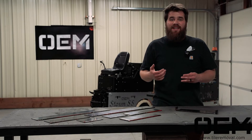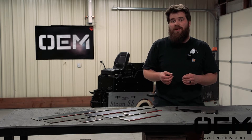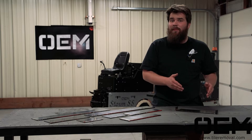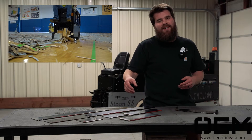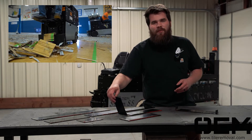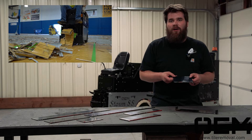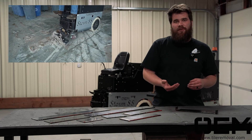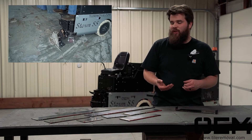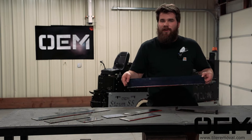When deciding the length of blade that you need, generally speaking, the tougher the stuff you're taking up, the shorter the blade you want. For instance, if you're trying to take up hardwood flooring, you might want to use a 6 or 8-inch blade. But if you're scraping up glue after you've taken up that hardwood flooring, you might want to switch out to a longer blade, like this 24-inch blade.